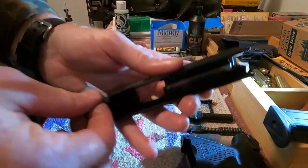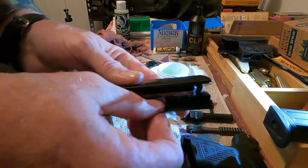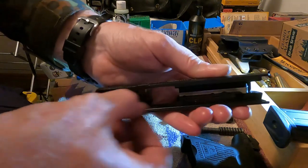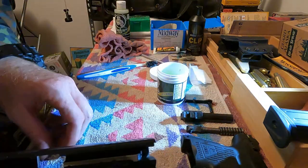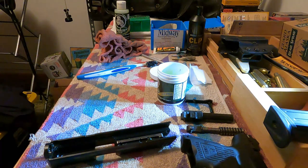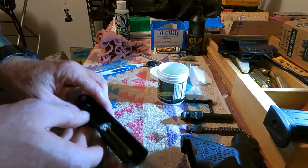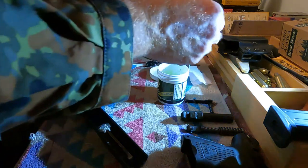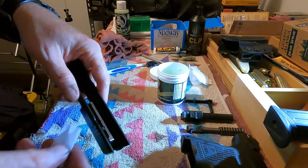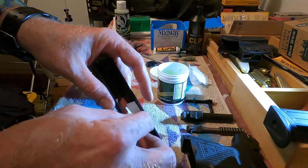As far as the inside goes, we've about got this puppy spick and span. I know I could have paused and cut to the chase, but I just want to show you it does not take long — it is not a daunting task at all.